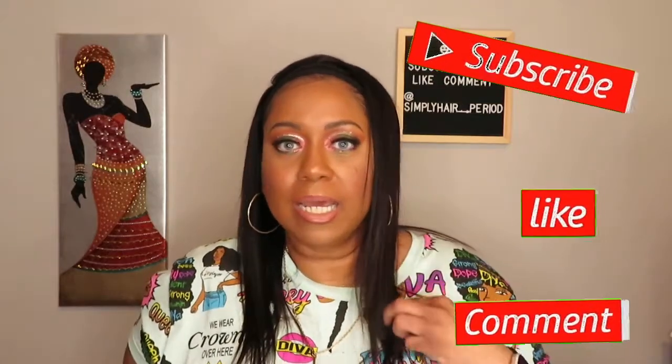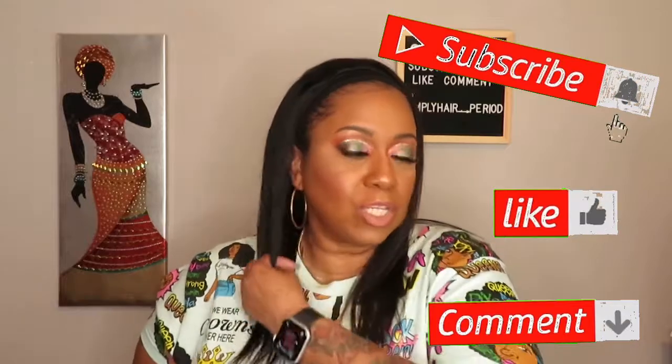That is all I have for you today with this unit. I want to say a big thank you to the Amazon vendor Abijail for sending it to me. If you haven't already, please hit the subscribe button, like and comment, and I'll see you in the next video. Have a good evening!